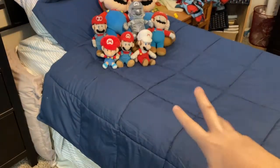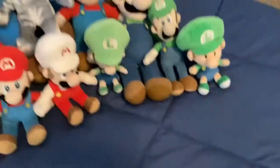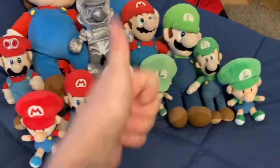Now I'm going to put all the Luigis on the bed. There's not a lot of Luigi, but it's still good to have at least one Luigi or more. Next we're going to go through the rest of the good guys, like Peach, Toad, and all the other guys.